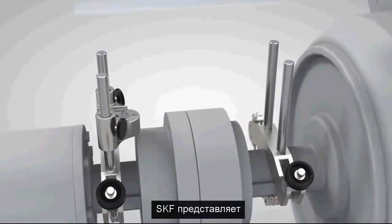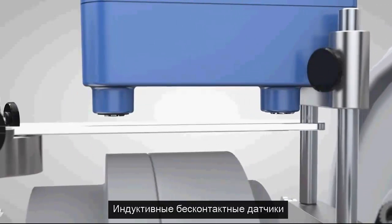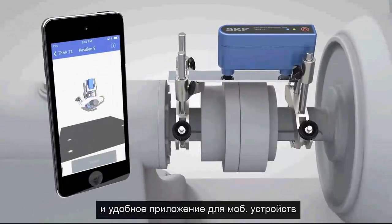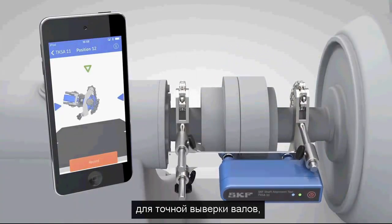SKF is proud to present the SKF Shaft Alignment Tool, TKSA11. By using innovative inductive proximity sensors and an intuitive app for mobile devices, the TKSA11 is a very easy-to-use instrument that facilitates accurate shaft alignment.